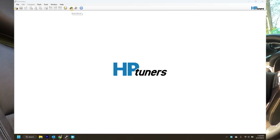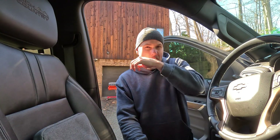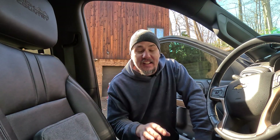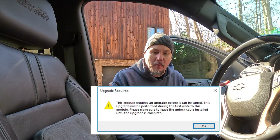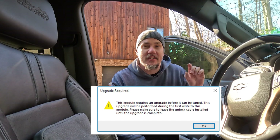If we gather info, it should pull in some module information. We're going to do Read Entire. Whenever you're doing one of these later model vehicles, you're actually going to get a tune file off the internet — it doesn't pull it off the actual module. Here you'll see it's saying that an upgrade is required: 'This module requires an upgrade before it can be tuned. This will be done during the first write.'